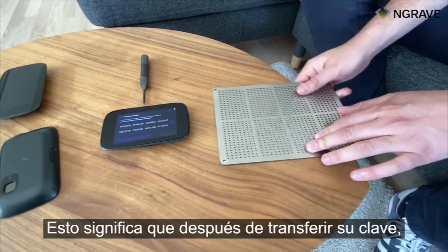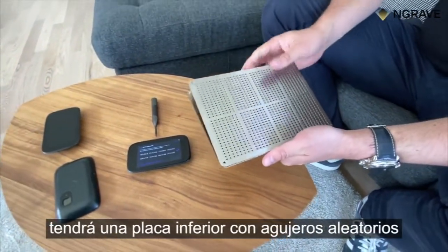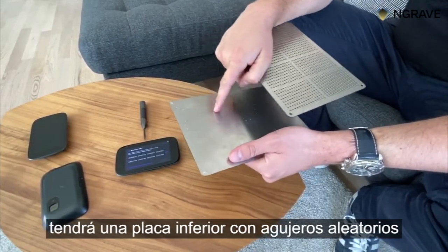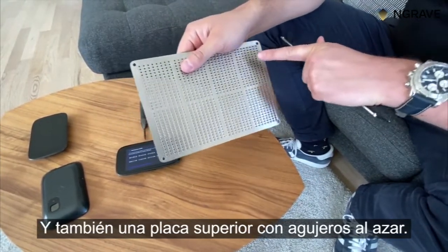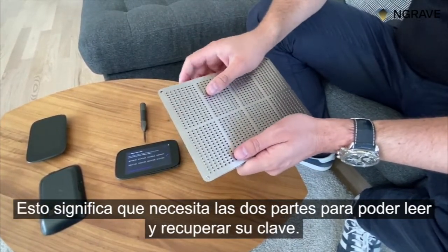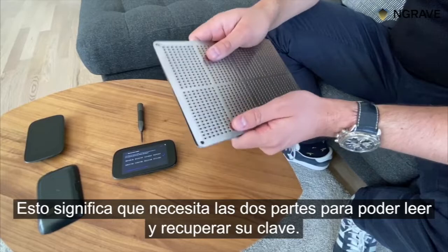That means that after transferring your key, you will have a bottom plate with random holes and an upper plate also with random holes. That means that you need the two parts to be able to read and recover your key.